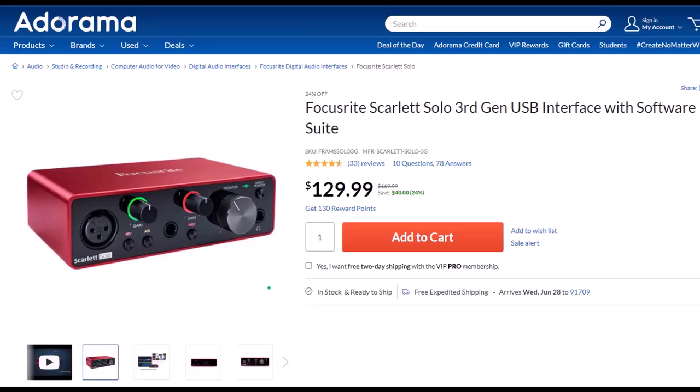Focusrite Scarlett Solo 3rd Gen USB Interface with Software Suite. I've been using a Focusrite for years for my audio needs, before which time I had a USB microphone that plugged directly into the computer. But if you want to increase the quality of your microphone, you will need an interface, and the Focusrite is the go-to interface as far as I'm concerned. It works well, it's easy to use, and seems quite durably built. If you have multiple microphones or instruments to plug in, you can look at a similar model with more input ports.